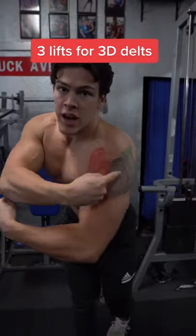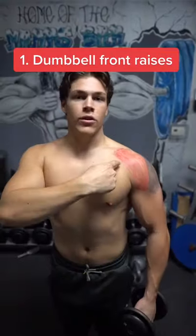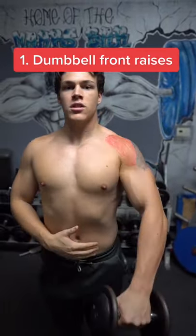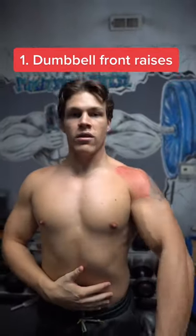Three exercises for 3D delts. Let's get to it. To hit the anterior deltoid, shown in red, we're going to be doing dumbbell front raises. For all of our shoulder exercises, we're going to be prioritizing form over weight.